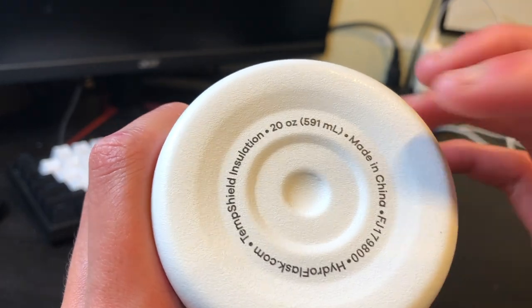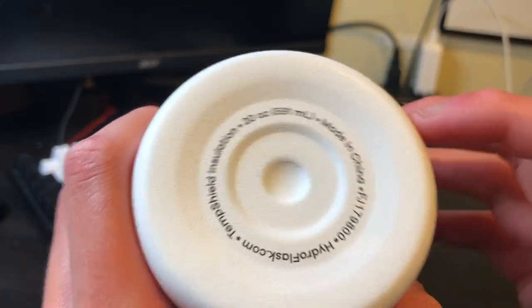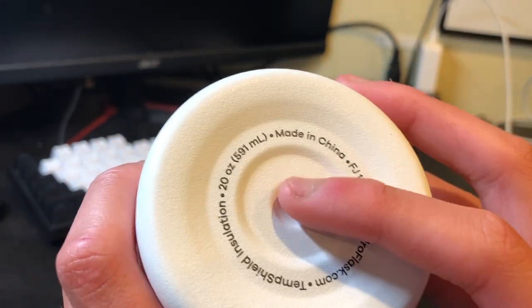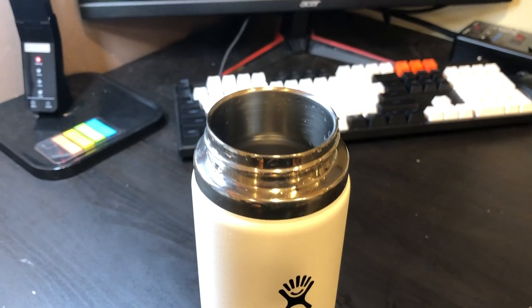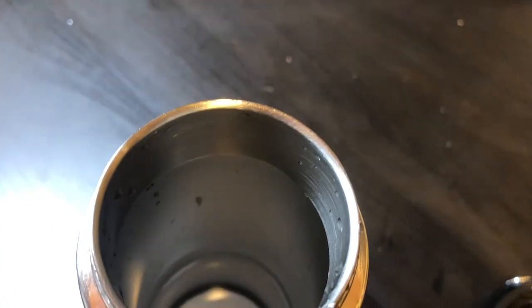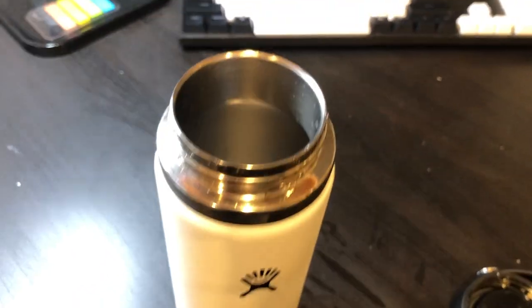This water bottle can hold 20 ounces, which is pretty good. It's made in China — pretty good for keeping me hydrated. Water itself is pretty underrated. I just feel so hydrated after drinking it. It's like it's in the name: Hydro Flask.